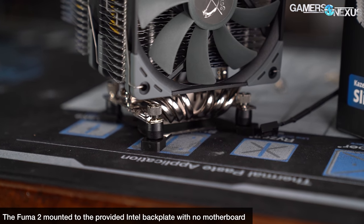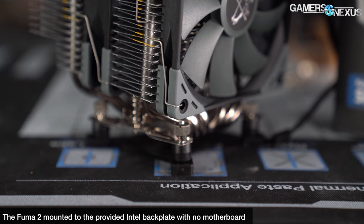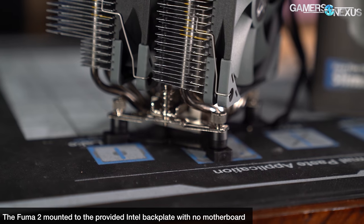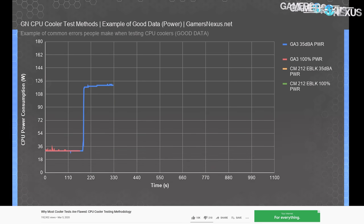For Intel, a backplate is provided with four thicker screws that pass through the backplate and board. Rubber stoppers retain those screws and hold them in place, standoffs are mounted on these, and the rest of the process is the same as AMD's.